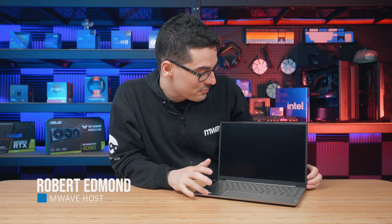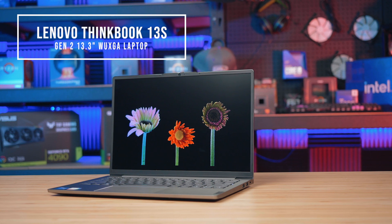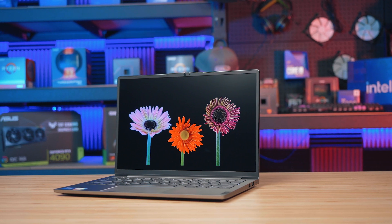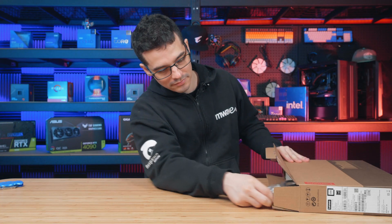Today we're having a look at this ultra slim laptop right here from Lenovo. This is the ThinkBook 13S Gen 2 — super light, packed with heaps of features and comes at a very affordable price point considering what we're getting. Let's check it out starting with a quick unboxing.